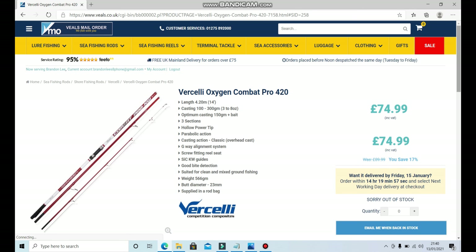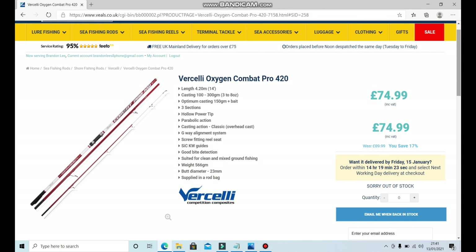So it's 14 foot in length, can cast between three and eight ounces, which is ideal because I like to cast a six-ounce lead with a whole squid on it. Three sections, hollow power tip, screw-fit reel seats, SIC KW guides, good bite detection, suited for clean and mixed ground fishing, weighs 566 grams so it's nice and light. It's on sale — 17 pounds off — for 74.99. That's definitely a good option.